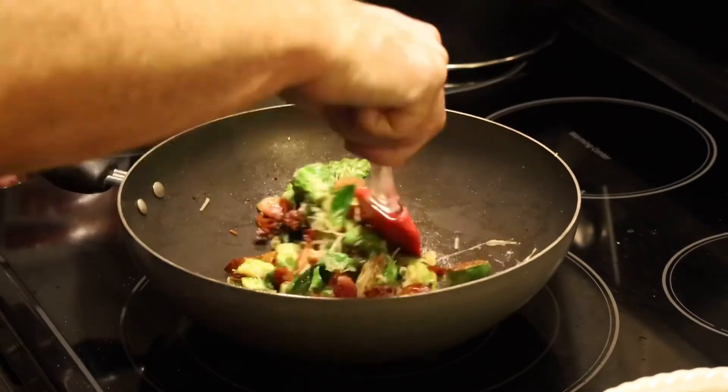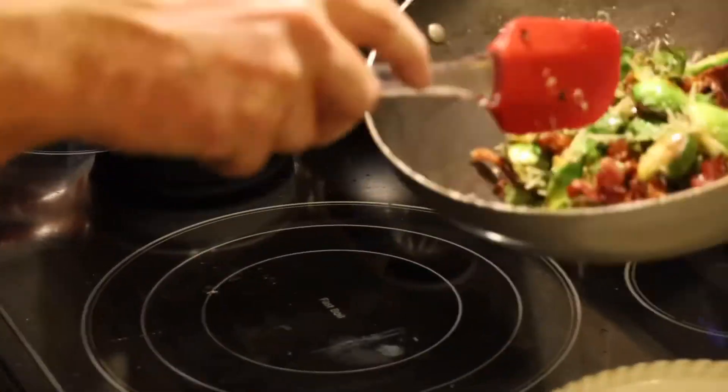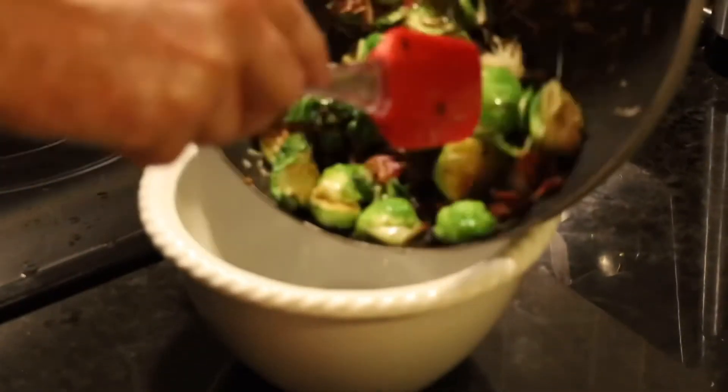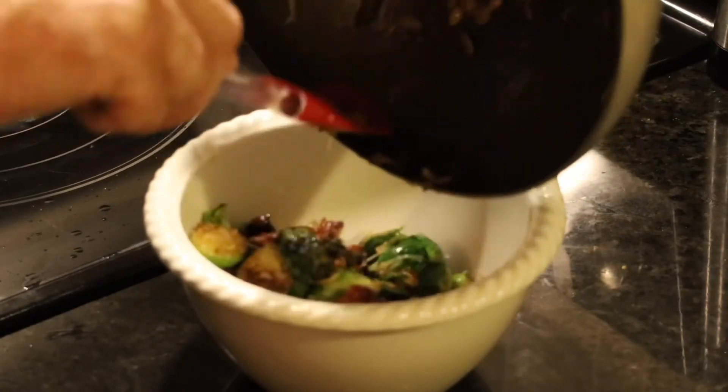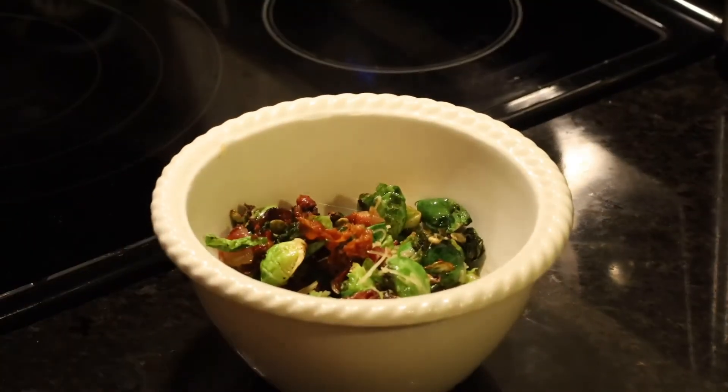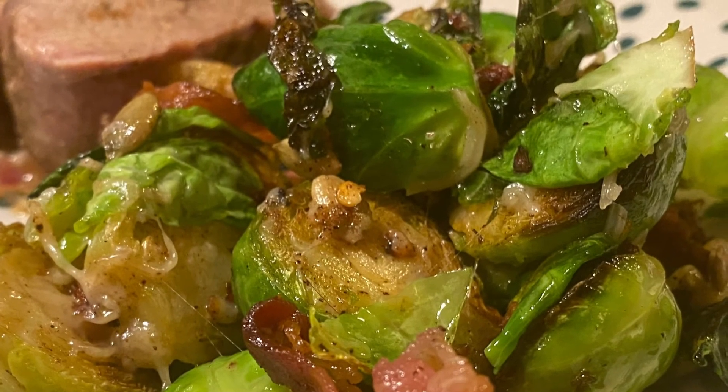Give that a nice mix. Take it down to our bowl and now we have a very flavorful and delicious Brussels sprout recipe. We hope that you enjoy it. Thank you.